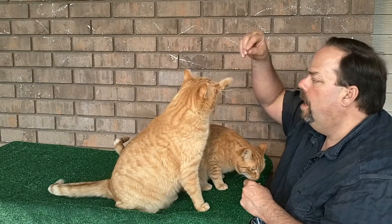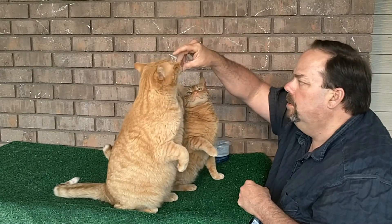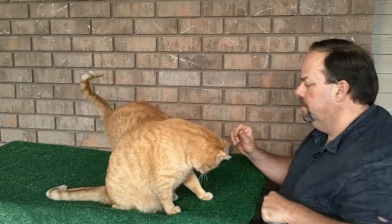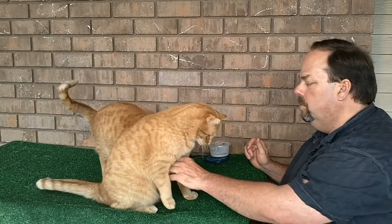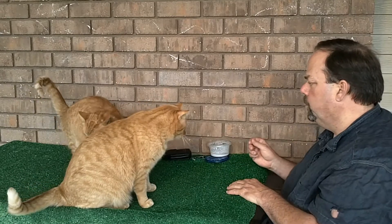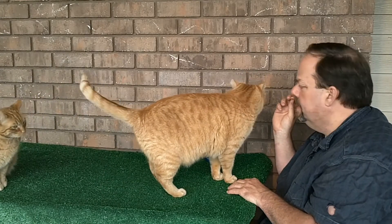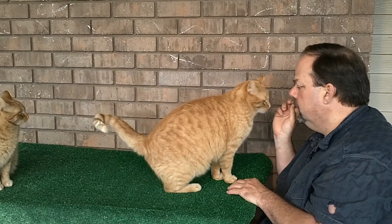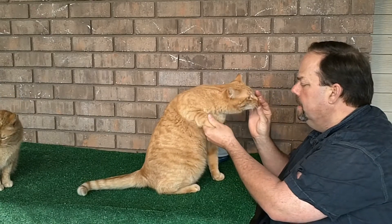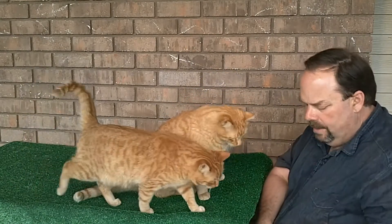Zeus, sit up — no pause, no grabbing. Sit up. Oh, look at that — he's such a smart boy. Come here, Phoebe. No, Zeus — it's Phoebe's turn. Go to the back. Come here, Phoebe. Phoebe, sit. Good boy. Give me your paw — shake. No, you have to shake. He just nibbled a little bit — not bad. Now it's Phoebe's turn, Zeus. You go to the back. I just cut these up in tiny little chunks so they don't fill up too quick.